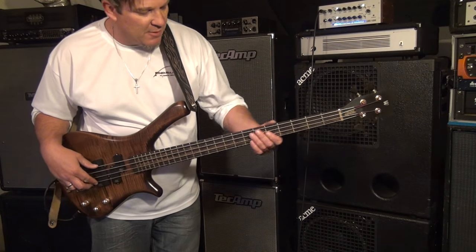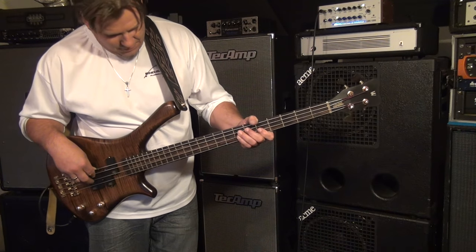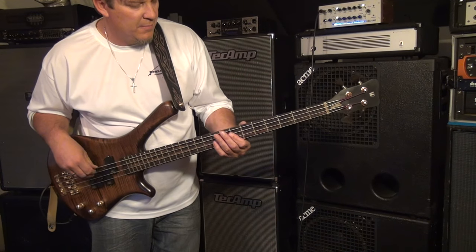Now I'll roll it just to the back pickup. And then just the P pickup.